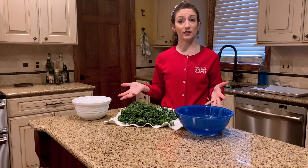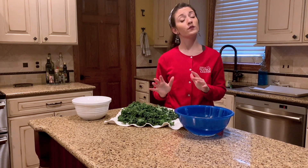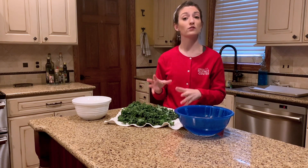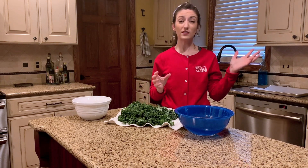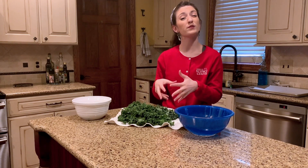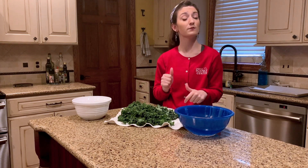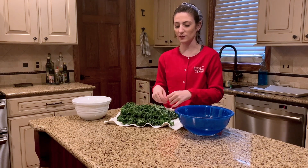Now that all of our kale is clean, we're going to start ripping our kale into small pieces. It's really important that you make sure all of the parts of your kale leaf are nice and dry. That'll help all of the ingredients we add a little bit later on to stick to our kale leaves, and it'll also help to make sure that our kale leaves are nice and crunchy.